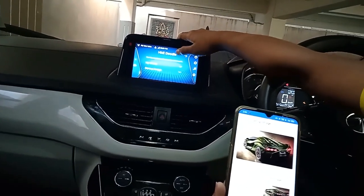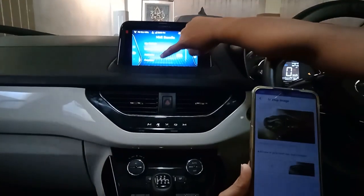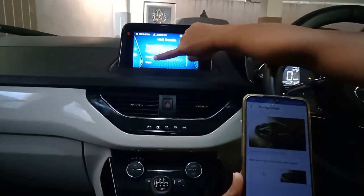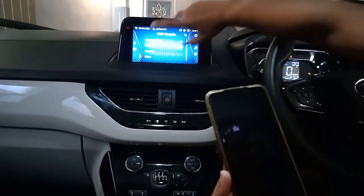You will see two options here: my sticker and startup image. Click on startup image, go down and click preview. The photo I set is showing there.